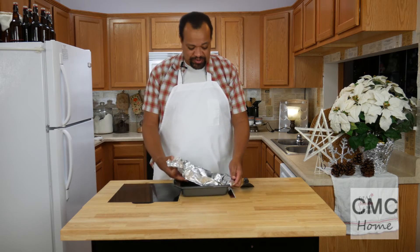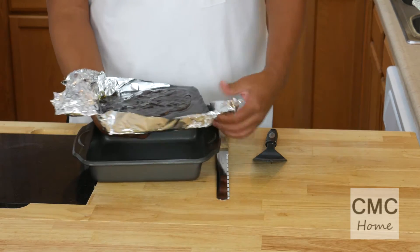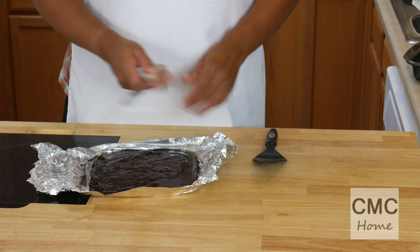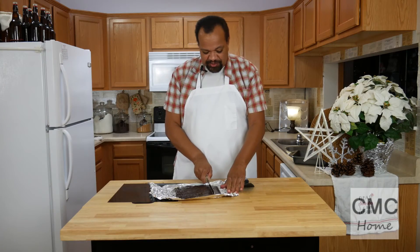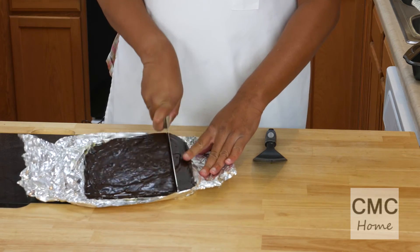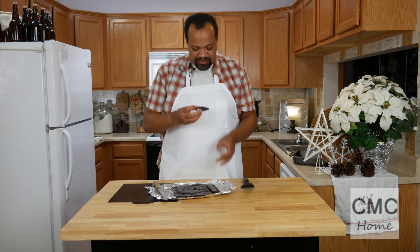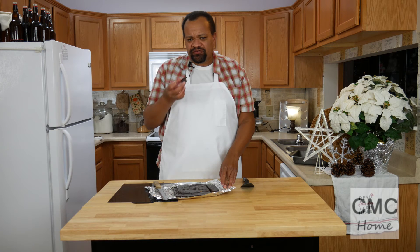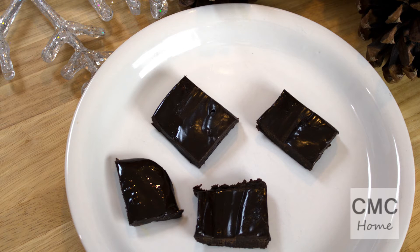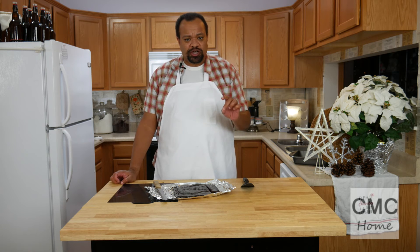It's been two hours and our fudge is done. Look at that — it did not stick to the pan at all. I'm going to cut this into fairly good-sized pieces. That is really good fudge. That is actually amazing. It has a rich, deep, dark chocolate taste and a creaminess to it.